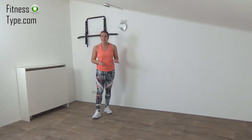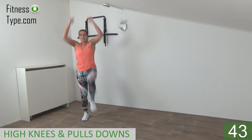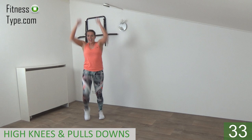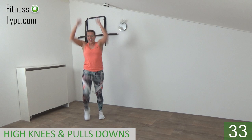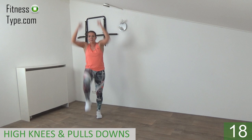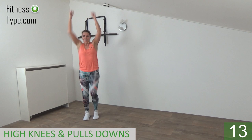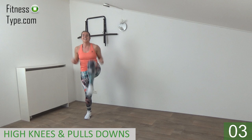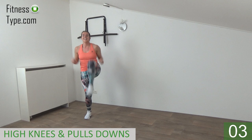Second round — same exercises we did in the first round. You remember the exercises now. We start with the high knee and the pull-down. Arms up and lift your knee — pull down with power and lift your knees up! Keep your upper body straight and power in the pull-down, tap and lift, tap and lift. Lift your knees up as high as you can, bring them up towards your chest. Lift up — 10 seconds. Last one, that's it, lower your arms.